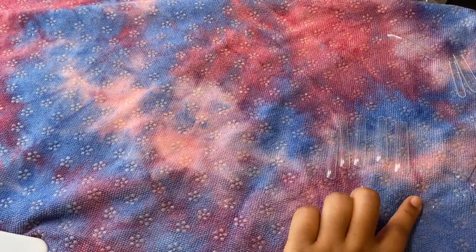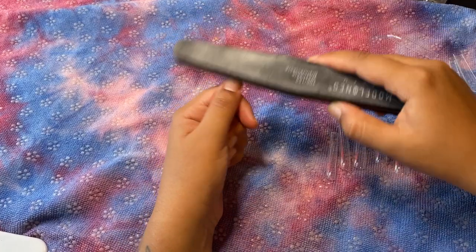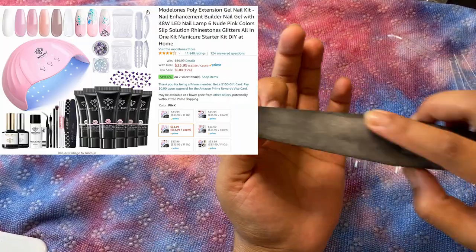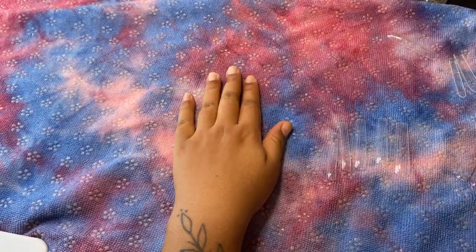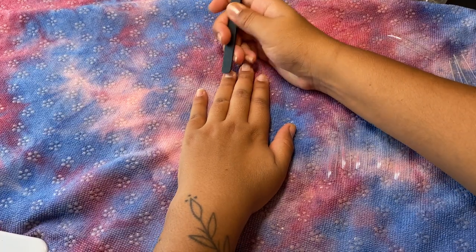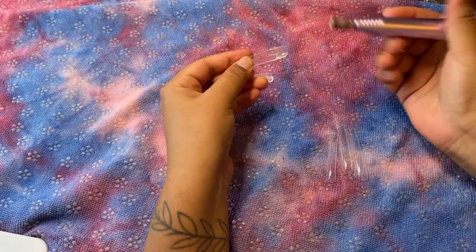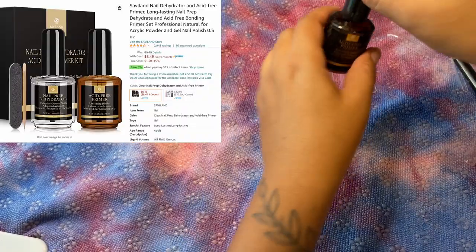I'm going to begin by putting on these full cover nails as tips — I'll link everything down below and pop it up on the screen. I absolutely love these extra extra long ones. To get my nails prepared I'm just going to scratch and rough them up with a file from a Model One all-in-one kit. My products are about two years old so they won't look exactly like new ones. I'm going to take tweezers and push back my nail beds, then use my Melody Susie e-file to rough up the nails so they stick better. I'm going to take my Savvy Land primer and prime my nails.